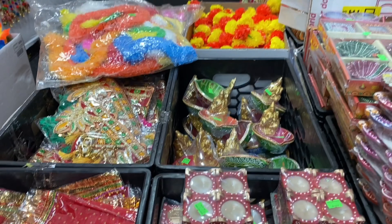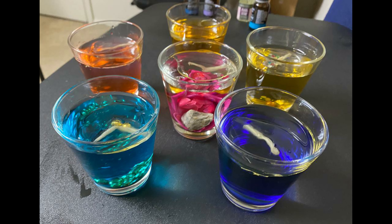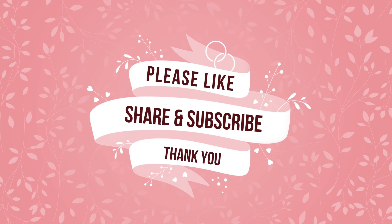I hope you enjoyed this video. If you enjoyed this video, please like, share and subscribe. Thanks for watching my video, have a nice day, bye.